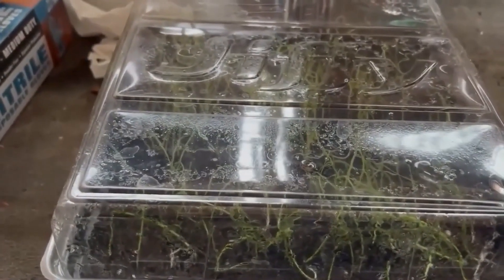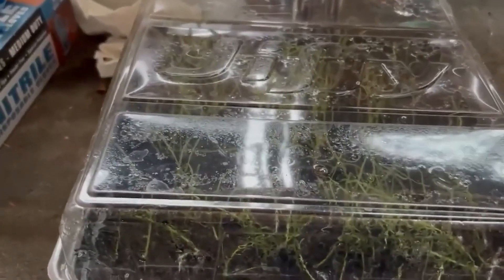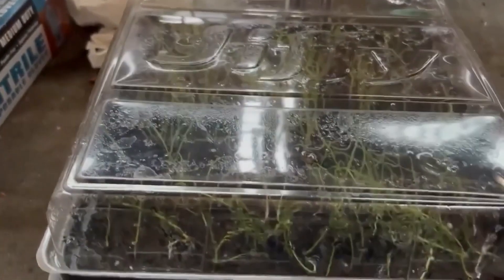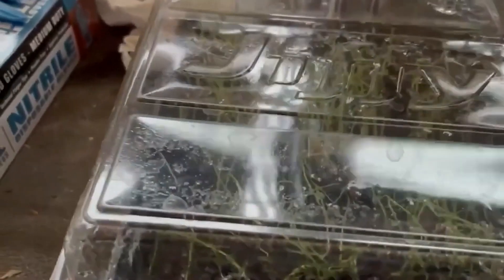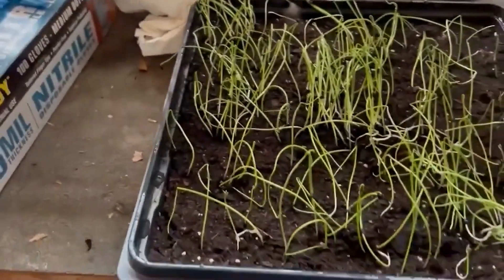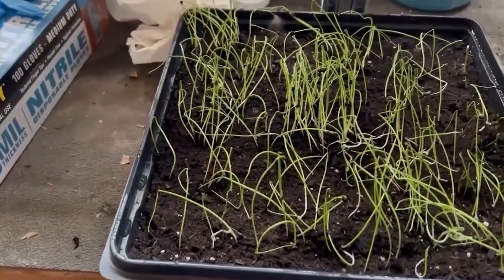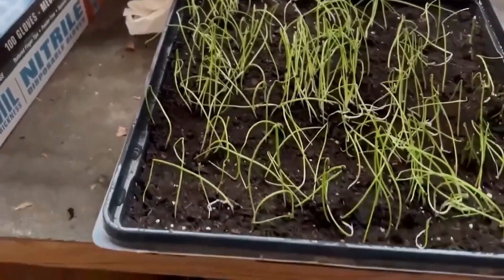It's been about seven or eight days now — the 5th of January 2023. Let's take a look at these onions. This is the Walla Wallas — let's take the cover off — wow, looks great! Looks like we got maybe 70% germination rate and they're growing great.